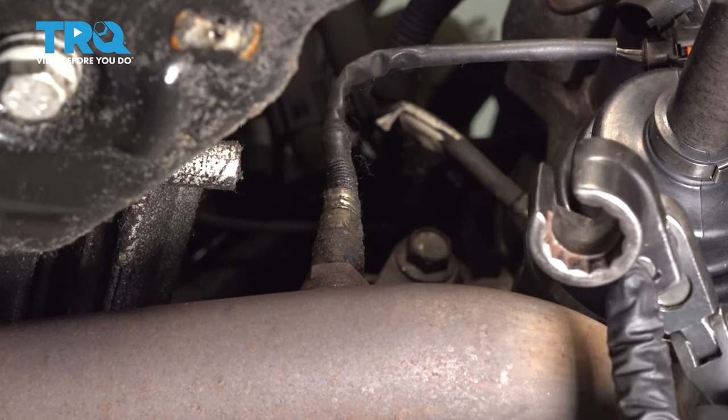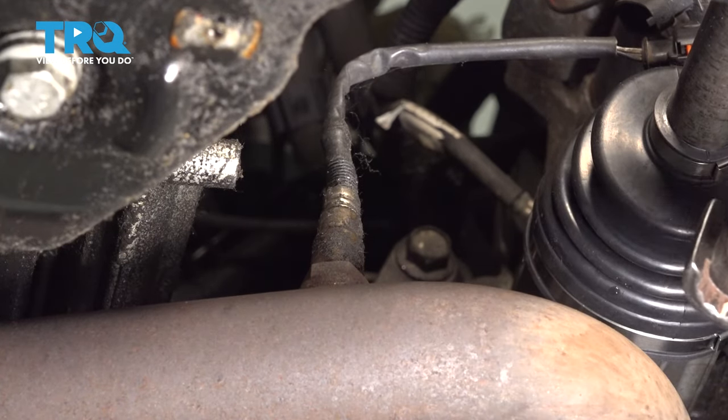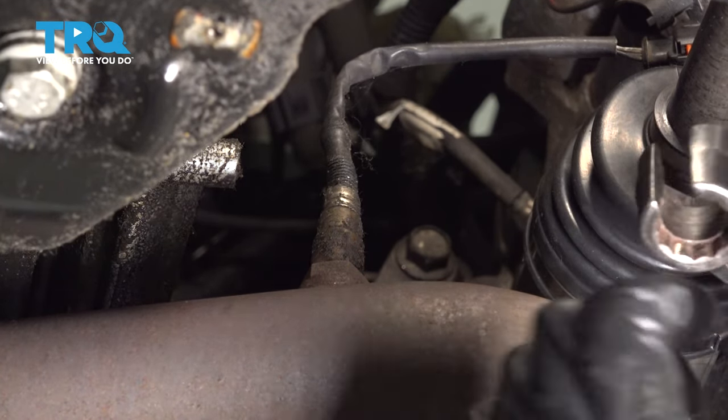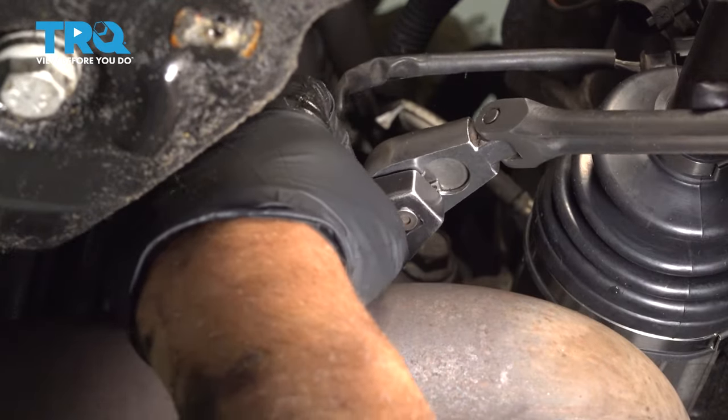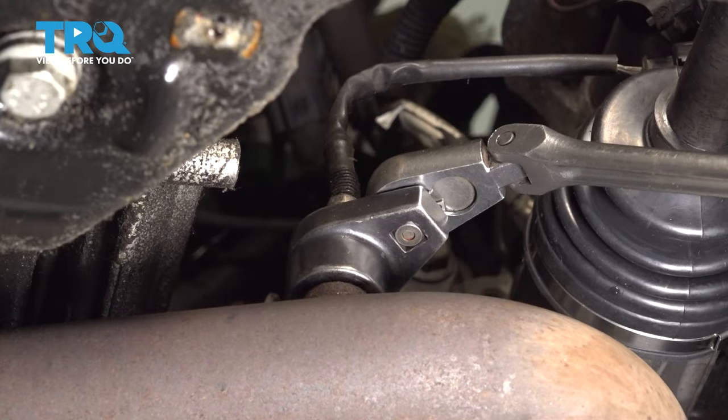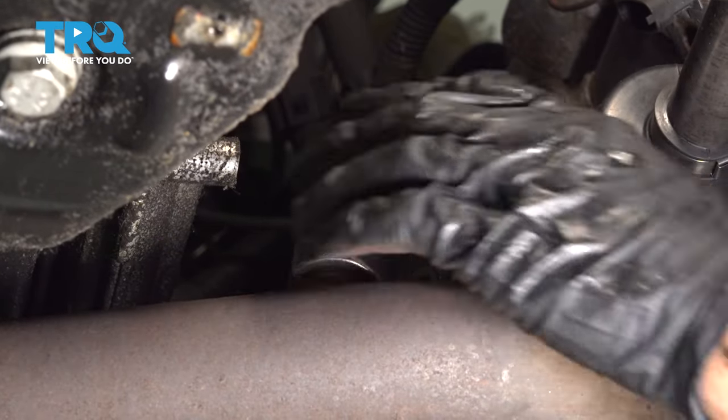Now, I'm gonna use an O2 sensor socket. You could also use a 7/8 wrench or a 22 millimeter. Slide this on and loosen it up.